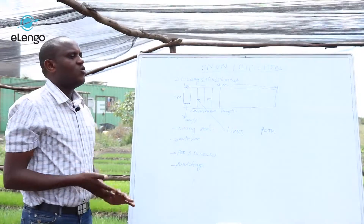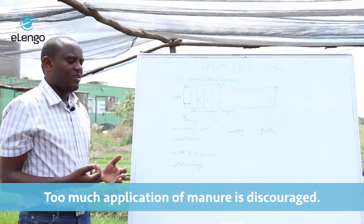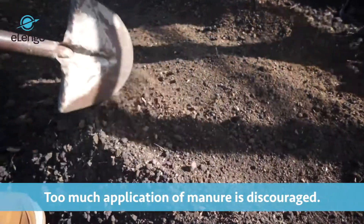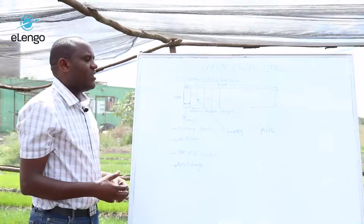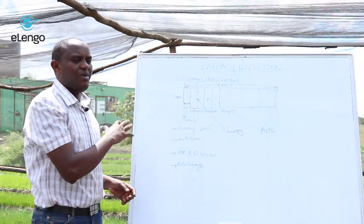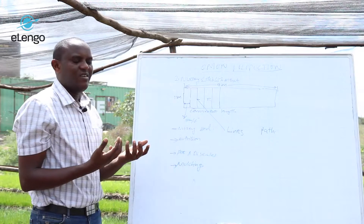We encourage you not to put too much manure, but just sufficient manure that is able to mix very well with the soil. Once you put that manure, you mix it with the soil on the bed. From there, the next step is to prepare the hybrid of the two nursery types I mentioned.